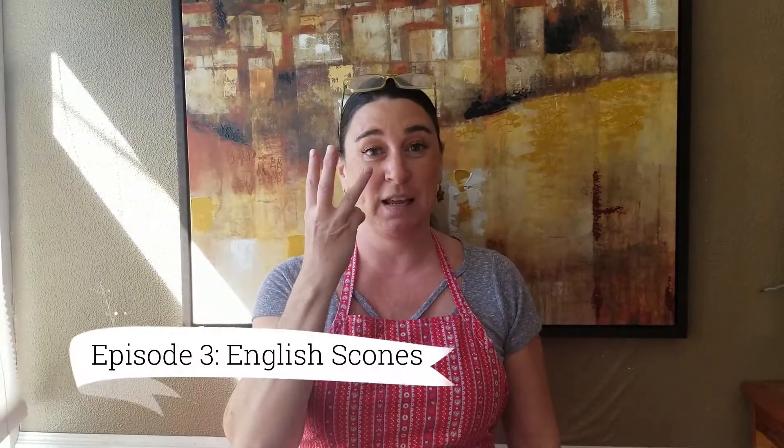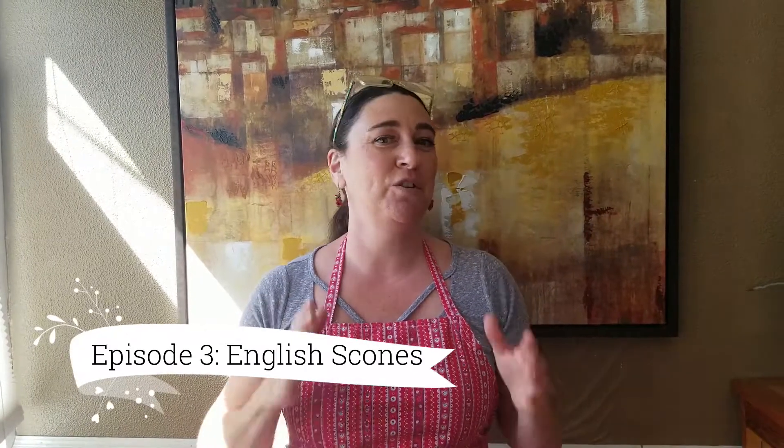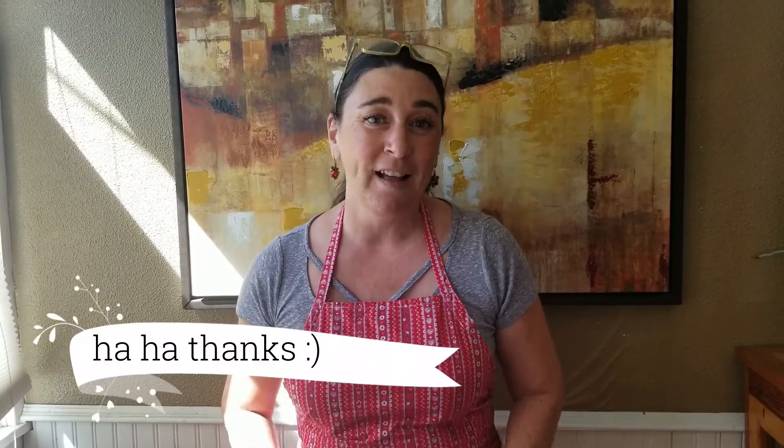Hi, welcome back to Leslie's Baking Basics. Episode 3, English scones. I'm sure you're finally excited that we get to actually bake — no more introductions, no more measurements. First thing, a shout out to my editor and chief, Sydney. Thank you, Sydney, for everything you've done. Also this apron — shout out to Mrs. Scribner, my 8th grade home ec teacher. I still have this apron, so I hope she follows my website and my page. Let's get baking.